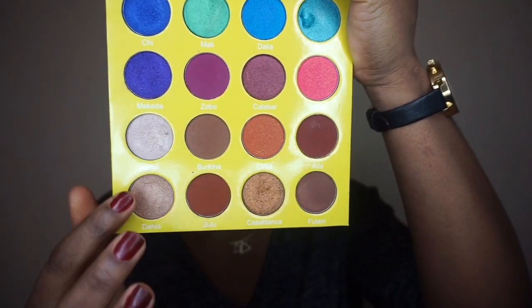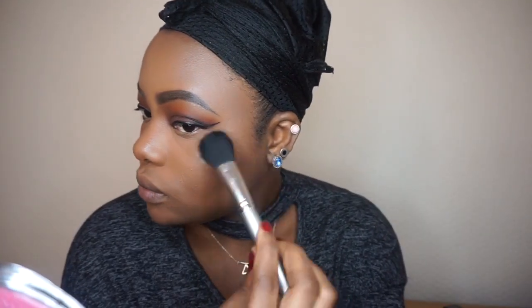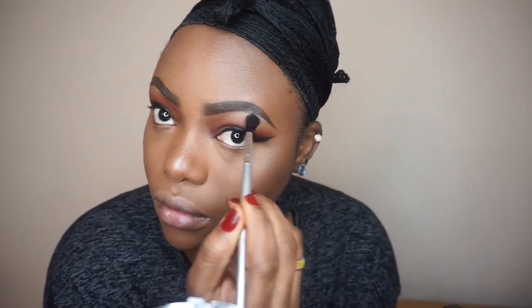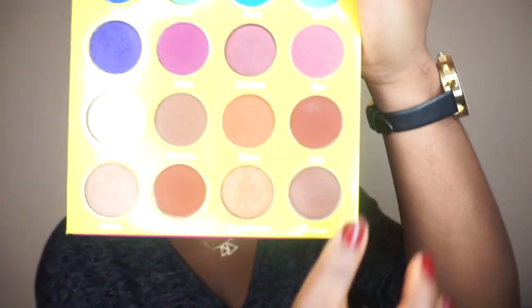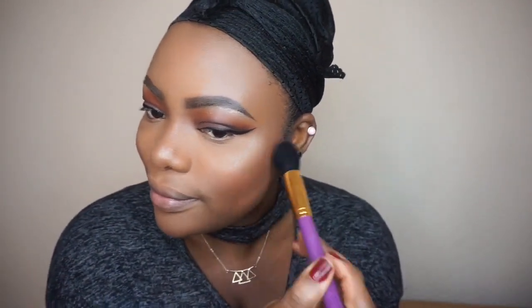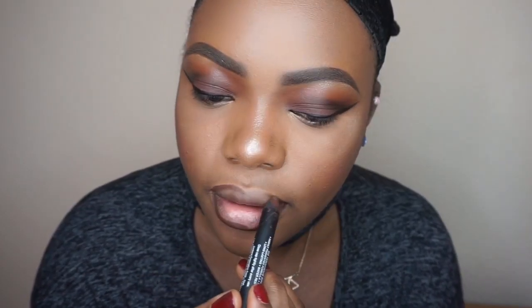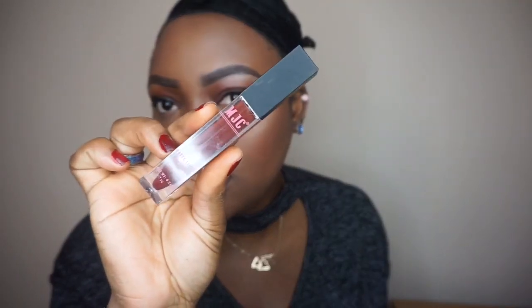I'm going to highlight my face using my Juvia's Place palette — these two shades to highlight. For blush, I'm going to take this color right here. For my lips, I'm going to use the Georgiana eyeshadow that I used on my eyes, then apply this brown lipstick from MJC Cosmetics.